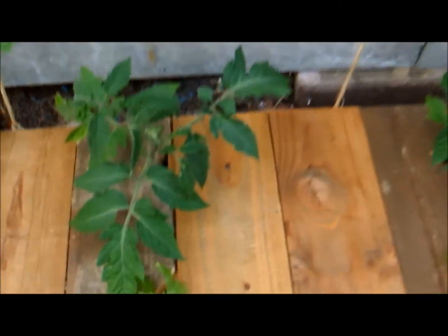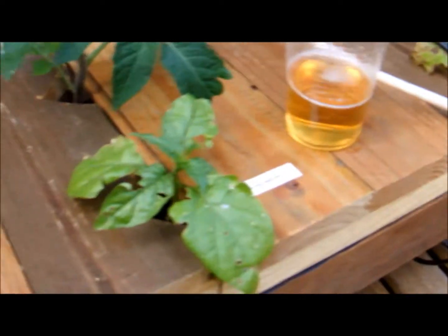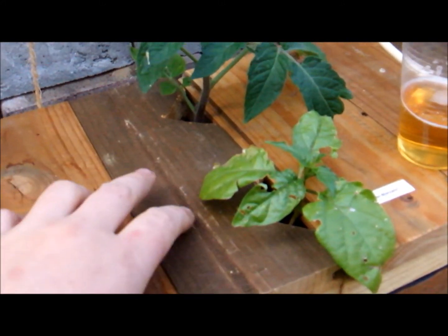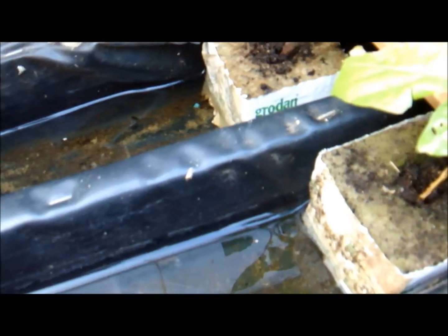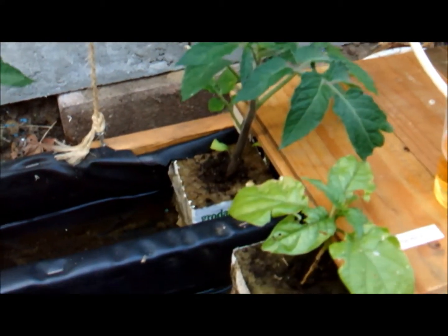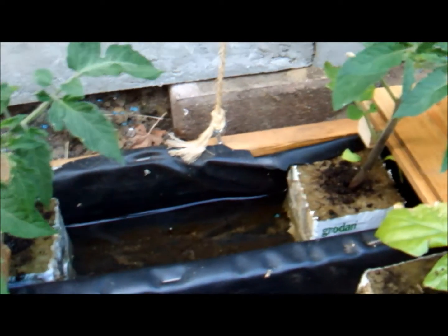The NFT runways look like this. I have a bit of a problem with slugs — the ones without houses, so to say — they keep eating my pepper plants. It's just rock wool cubes and water circulating. These runways will be filled with root systems before this season is done, about three centimeters thick.